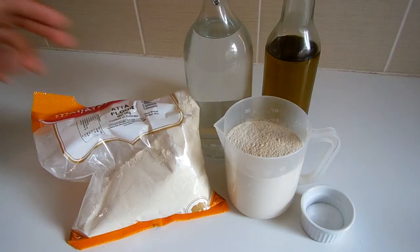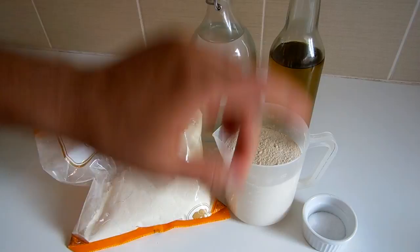For this recipe, you will need 2 and 1 cup of Atta flour, some water, some oil, 1 teaspoon of salt, and some extra flour. That's very important.